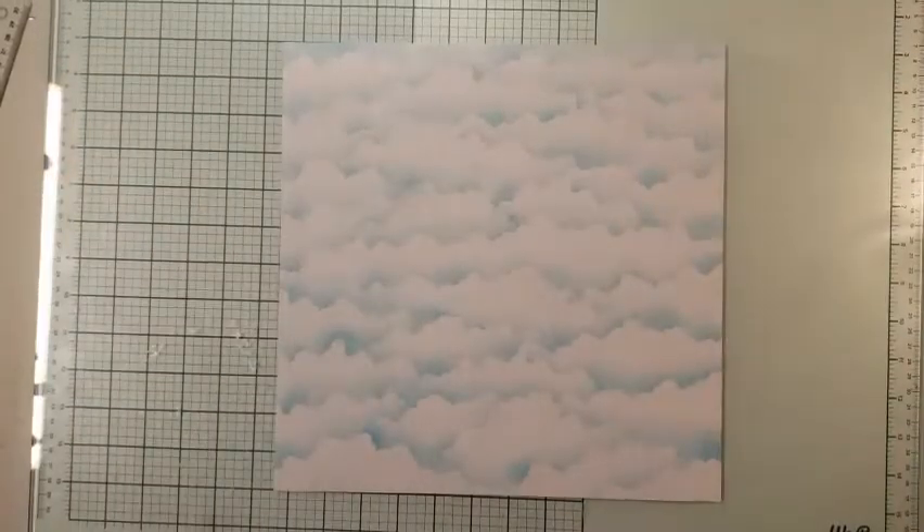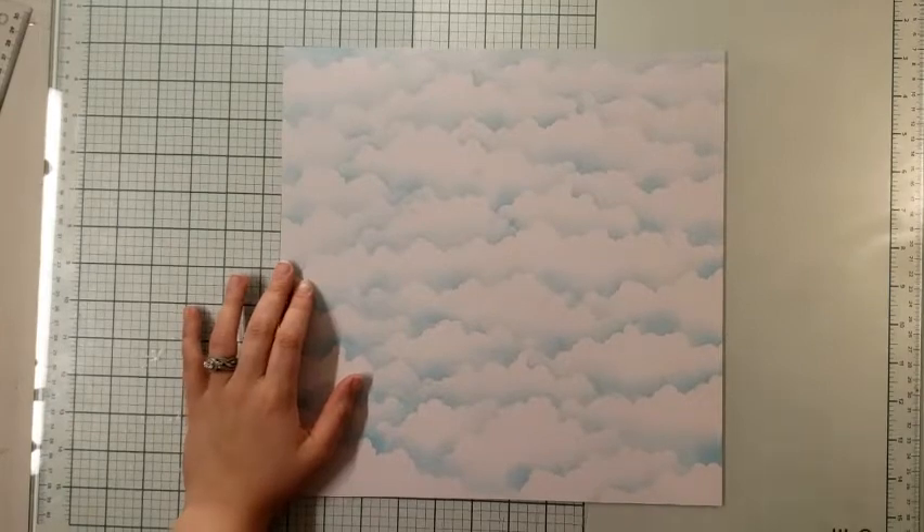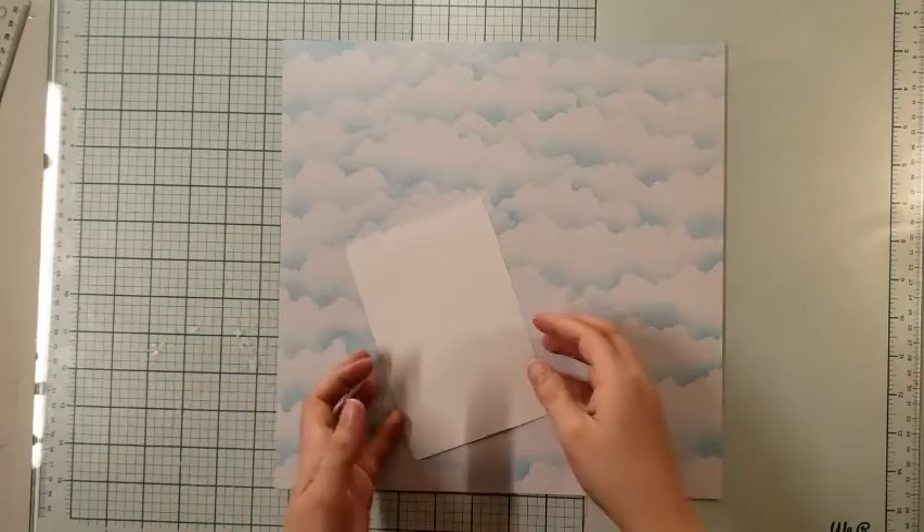Welcome back to Nikki's Scrap Hooking Adventures. Today we are going to do another installment of No Photo No Problem.